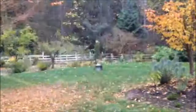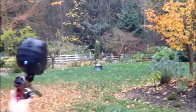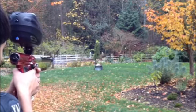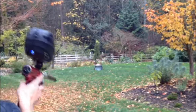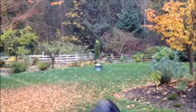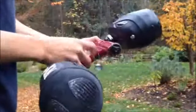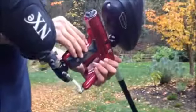Now I'll load up a pod and see if we can see some ropes. Alright, here we go. I'm running out of air — I only had about less than 1000 on that. There you go, degasses with one shot and you're good. That was 15 BPS ramping.